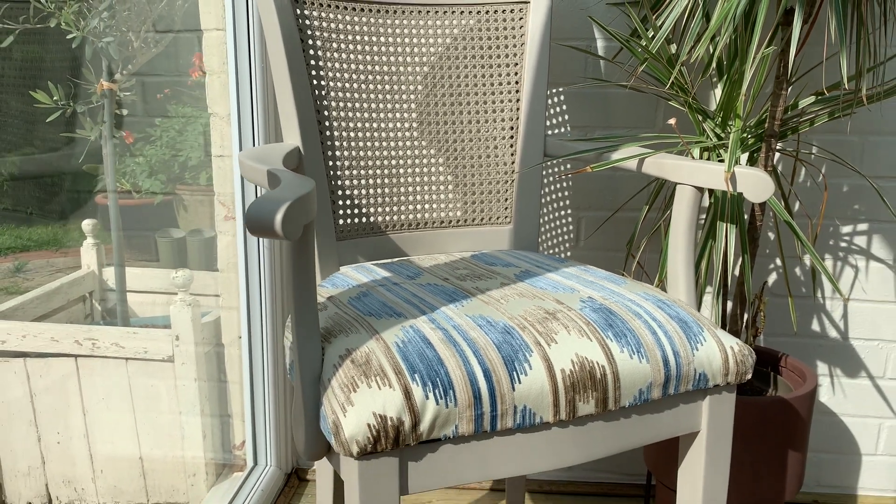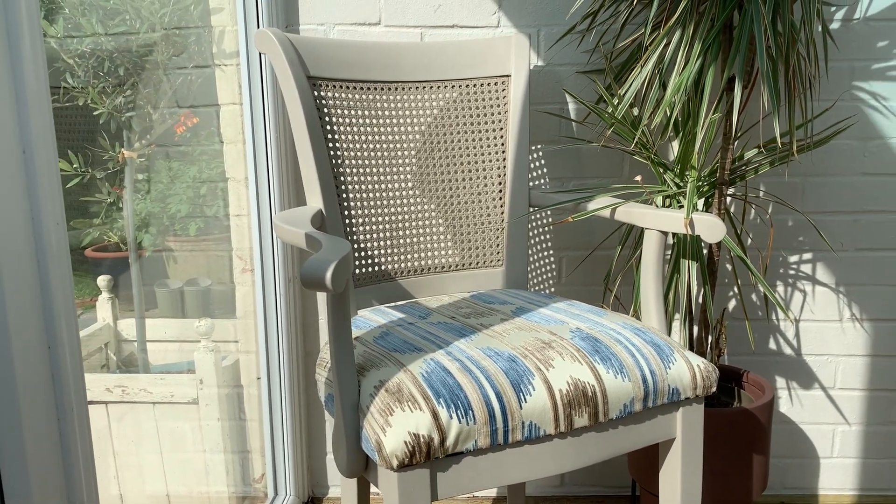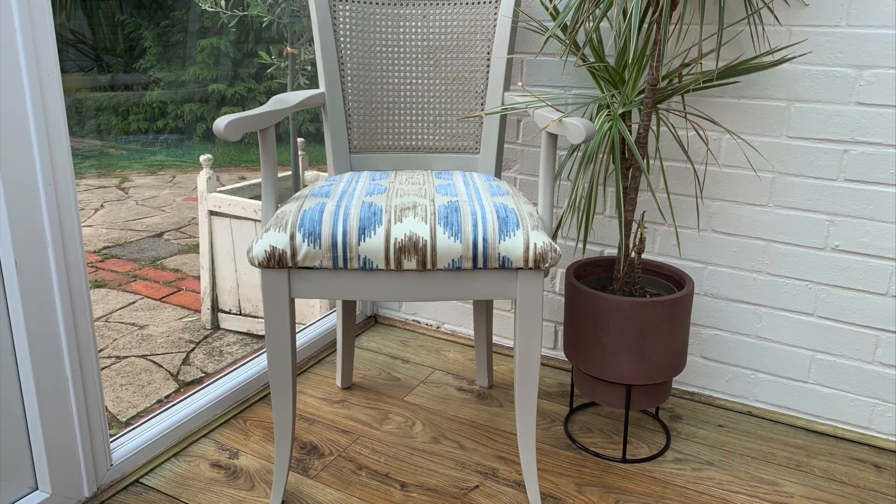Thank you for watching, and I'll catch you next time with a cool little cabinet that I'm doing in an interesting colour scheme. Thank you.